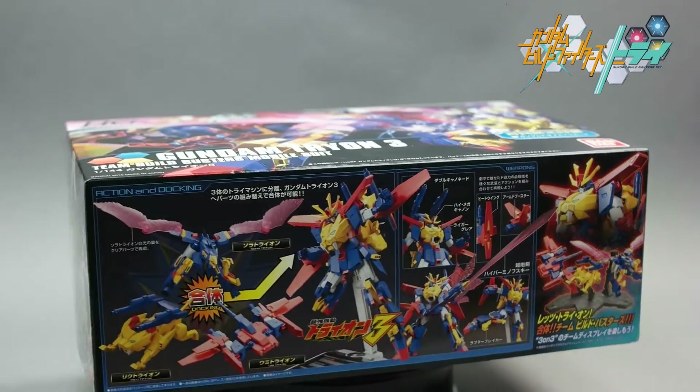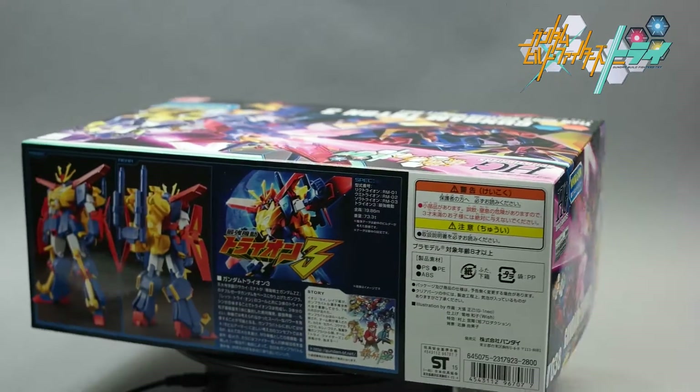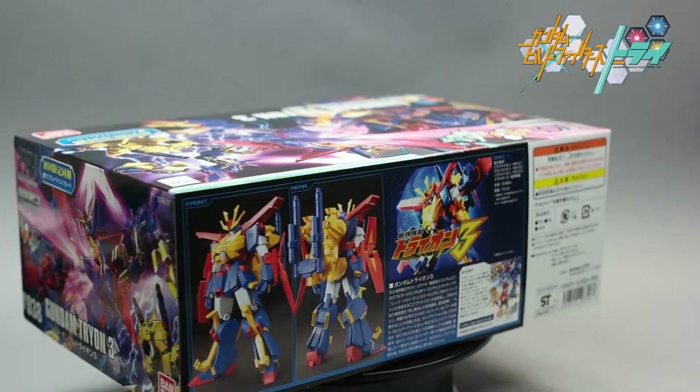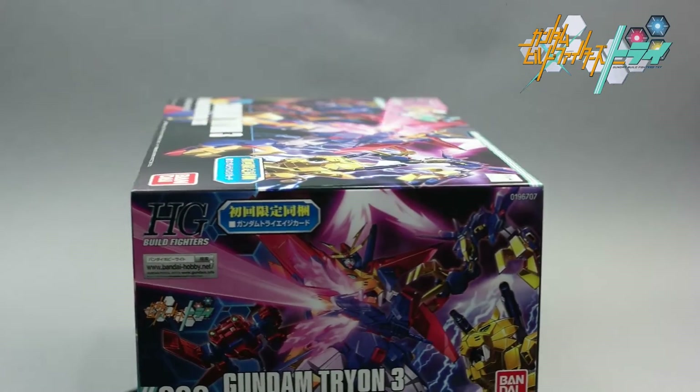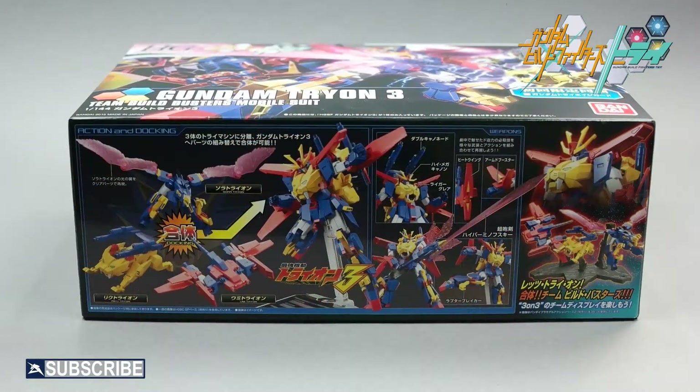This Gundam kit is very unique, requiring 3 smaller units — the Tryon Bird, the Tryon Manta Ray, and the Tryon Lion — to combine and transform into the Gundam Tryon III. The Tryon III is one of the most innovative and popular kits from the Gundam Build Fighters Try Series.